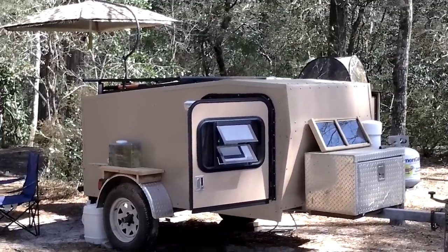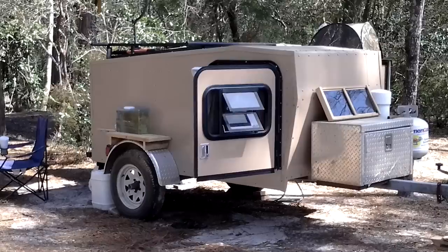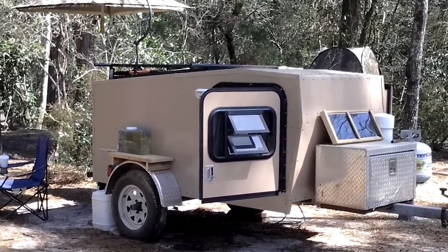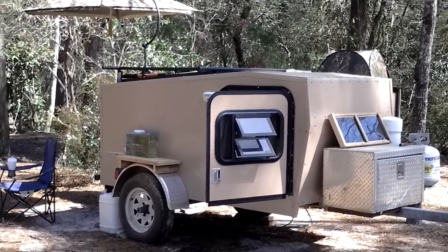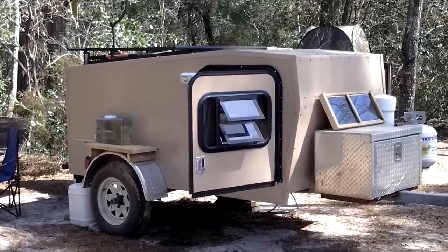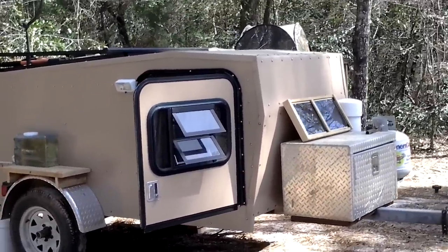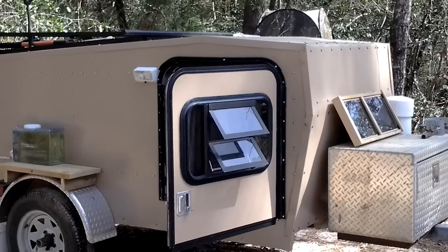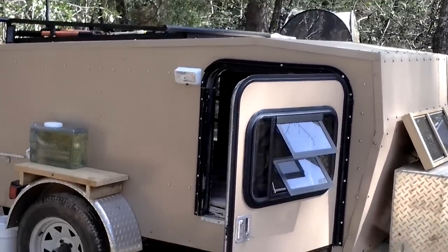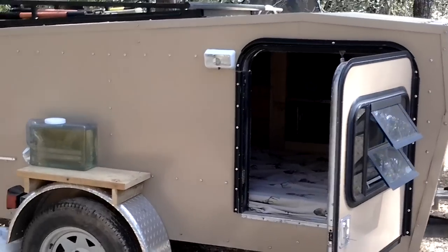I'm going to do a walk around on my teardrop — or whatever people want to call it. I call it a teardrop. A little homemade camper that I built off of a boat trailer frame. I stripped the parts off of an old RV. That's where I got all my windows and lights, parts and pieces. Everything else I just kind of picked up along the way.